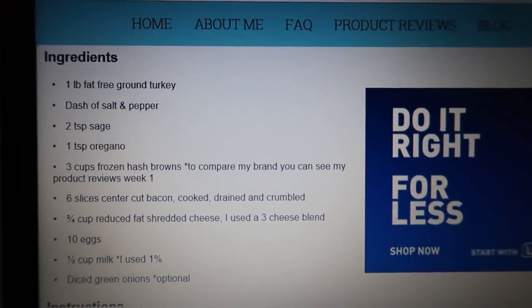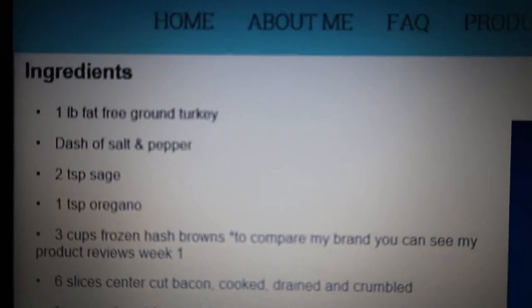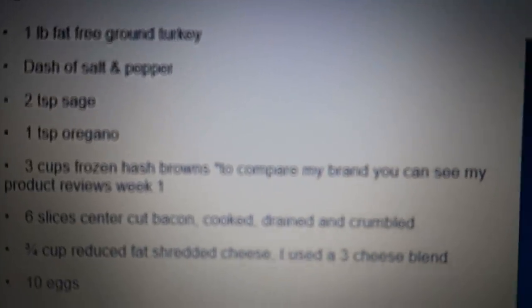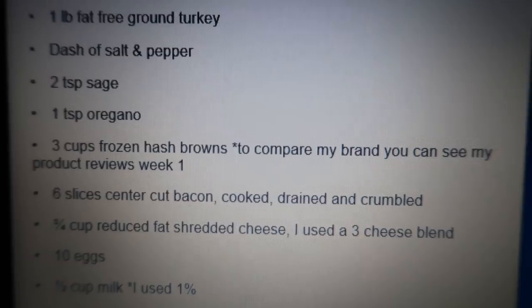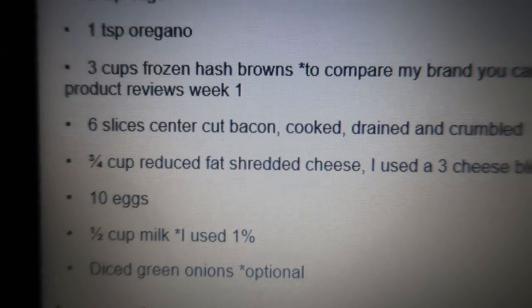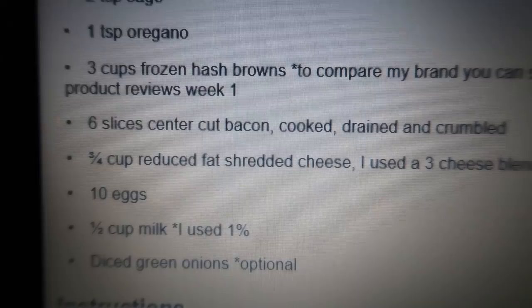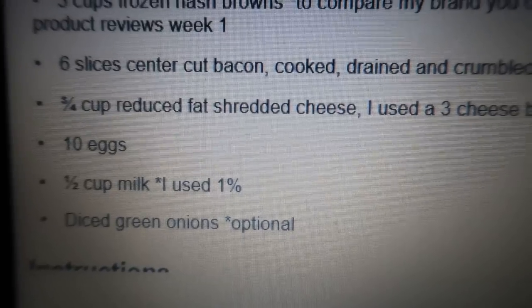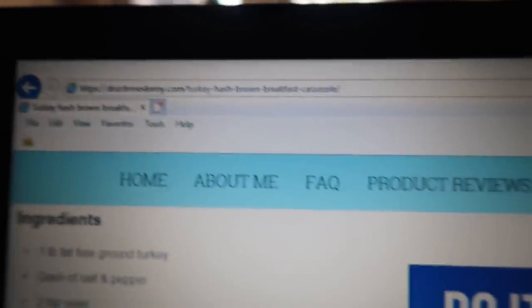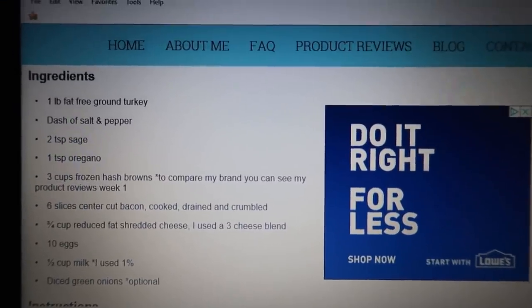I scroll down to see exactly what is in the recipe and then start going through the inventory I have in my house. So I know I have ground turkey, salt, pepper, sage, oregano. I do not have three cups of frozen hash browns, so that would have to be added to my grocery list. I don't have the bacon. I'm good on the cheese. I'd probably add an additional dozen eggs to my list since that recipe uses a lot. I'm good on milk, and I'd add fresh green onions to my list as well. That is one way you can look up recipes by going to specific WW blogs or low carb, low fat, whatever you're following blogs.